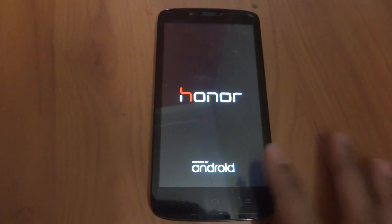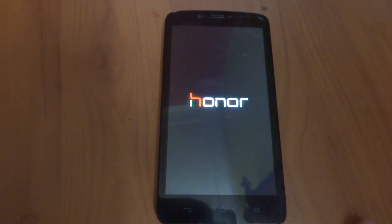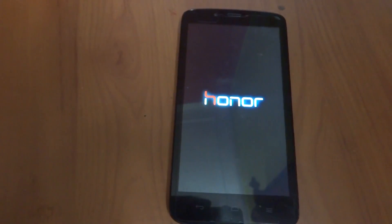This device is called the Huawei Honor Holly. To root this device, I have already made a video — you can watch that in the description link below. We just need to hold on for a few seconds and let it first boot up.